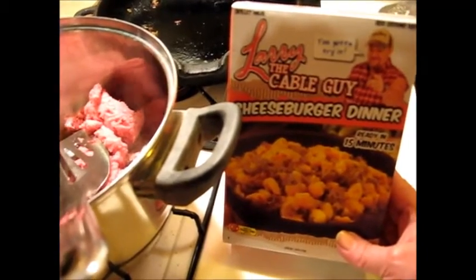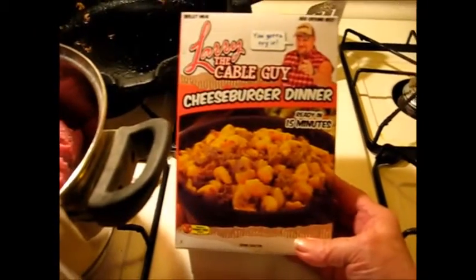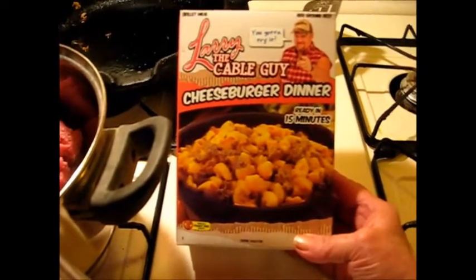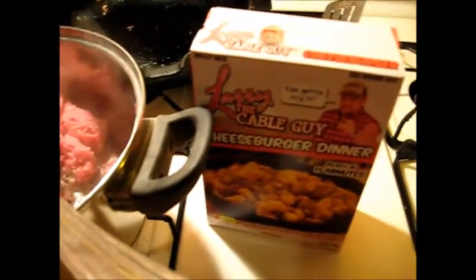I've got a lot of time on my hands today, so I've got me a pound of hamburger meat and it's browning. I'll bring you back for each step — it's our little mini product review of Larry the Cable Guy cheeseburger dinner. We shall see!